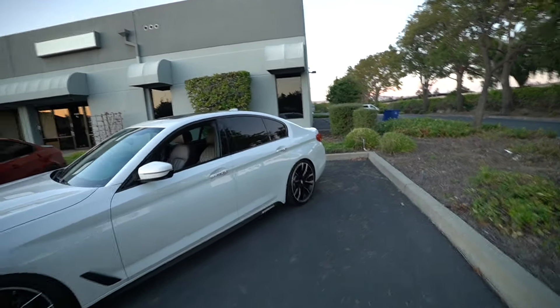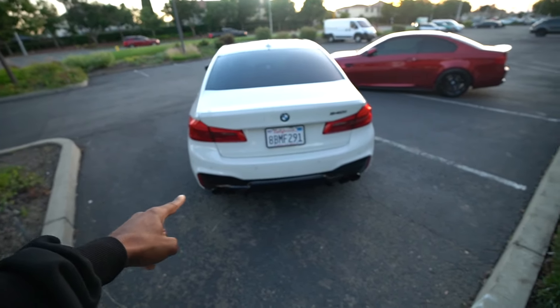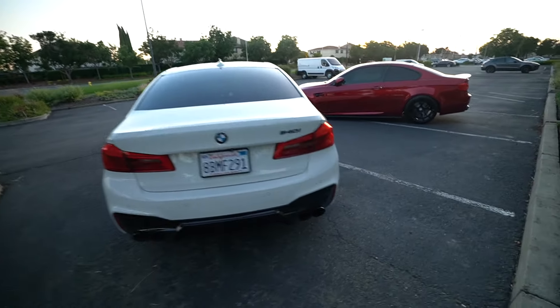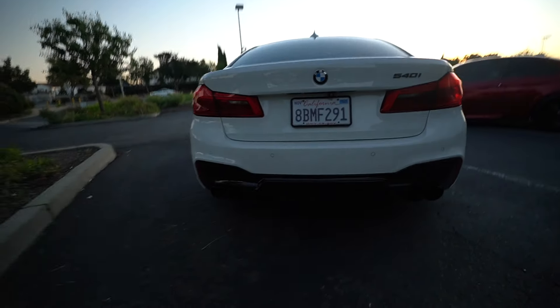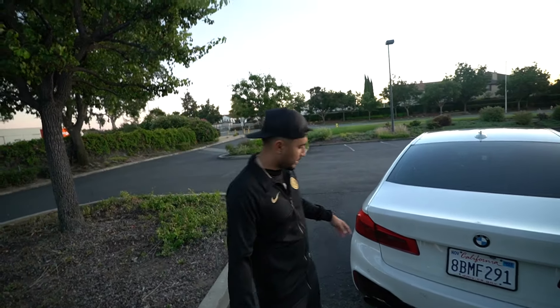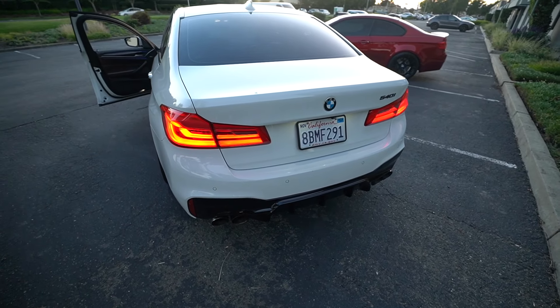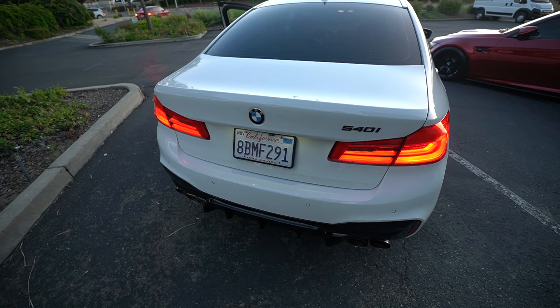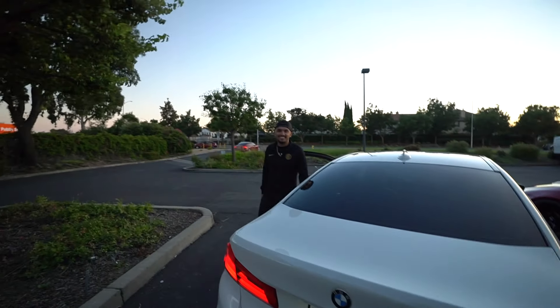With the M Sport package you get a different bumper, different side skirts, different rear bumper, different wheels, and different brakes. The rear valence is gloss black with quad tips — they also did a tip delete and changed the tips, so it just completes the rear end perfectly. I'd call this a sleeper — everything is factory-looking, just lowered, stock-looking wheels, stock everything. You wouldn't know unless you know.